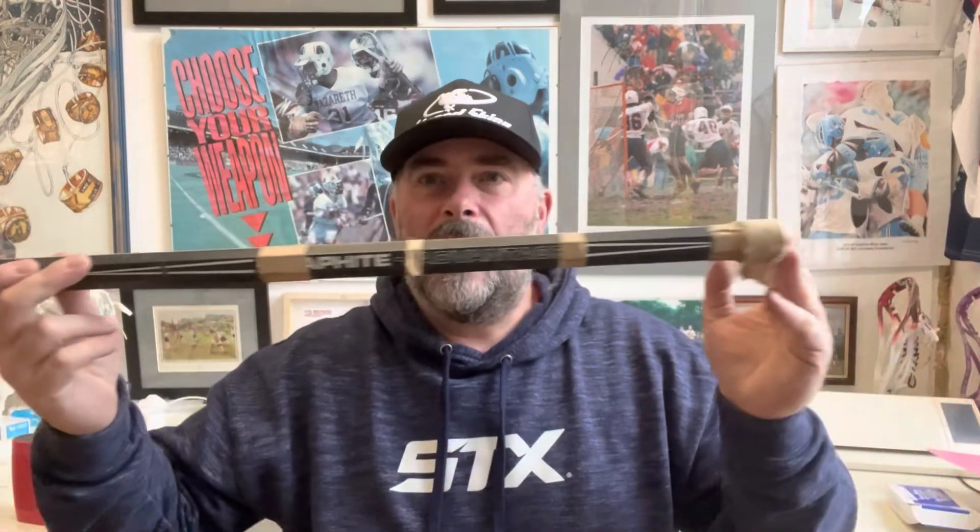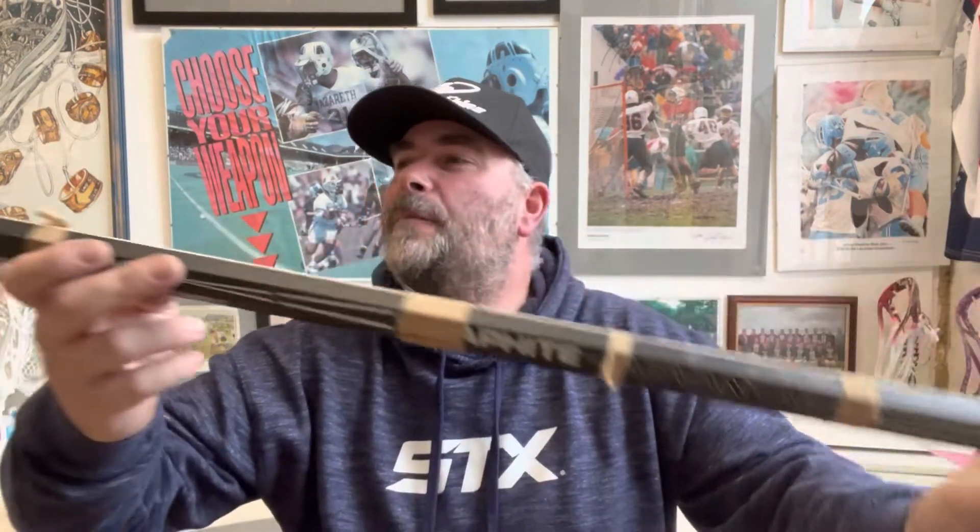I've just written a blog about lightweight handles — sometimes people sacrifice the weight of the handle for strength, and I think it's about finding a balance and figuring out what kind of player you are. I tend to find a lot of people buy the wrong handle based on what position they play and how they play. But yeah, the Graphite Snapshot Advantage handle from STX, and a badass Hi-Wall with a sick double trad.